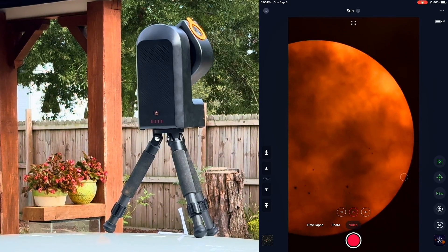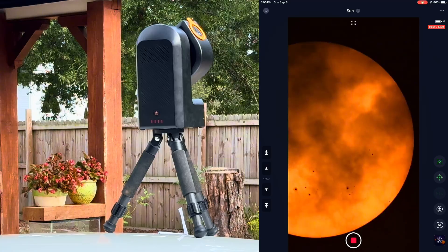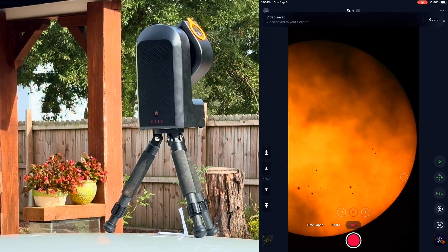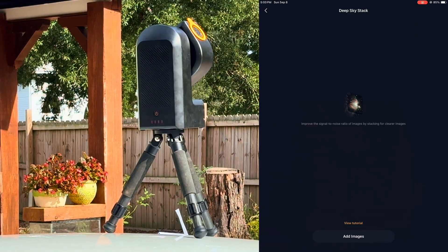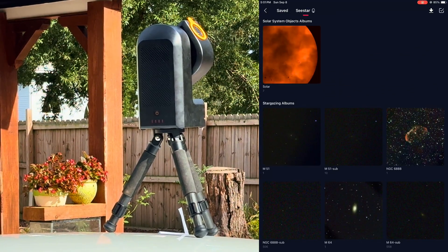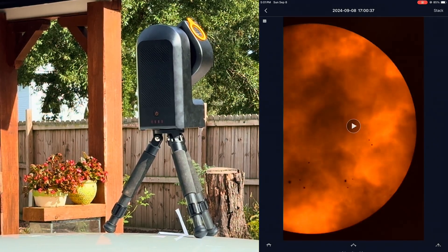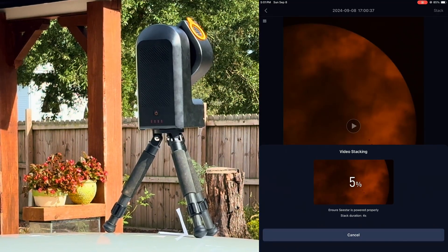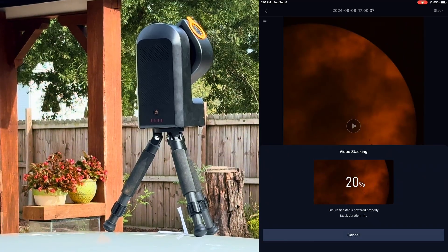To record, press the record button to start capturing that raw data — it can record up to 10 minutes. Once you're done, to start stacking go to My Album, go to C-Star, click on the video twice, and hit the Stack button in the top right corner. Stacking can take up to 20 minutes depending on video length. The fewer frames, the less time it takes. Keep in mind the C-Star cannot stack and record at the same time, so make sure you have free time before starting the stack.